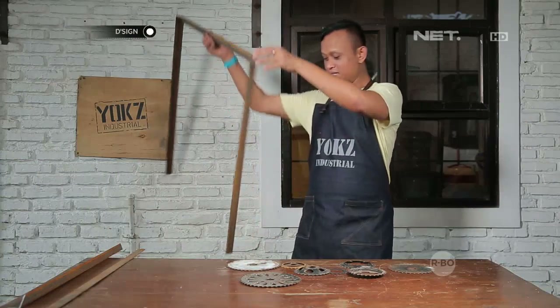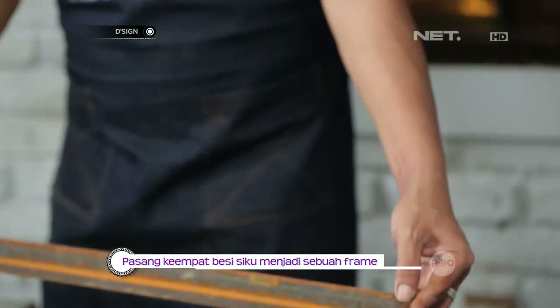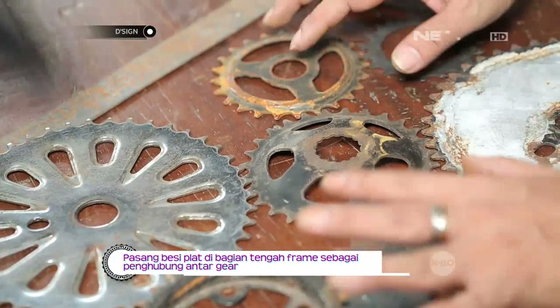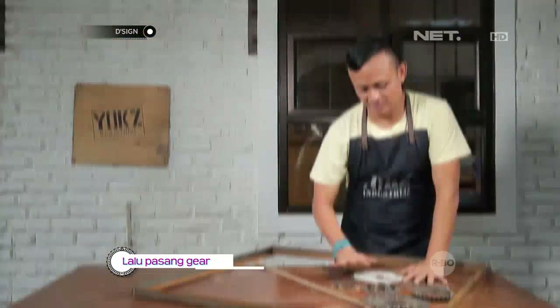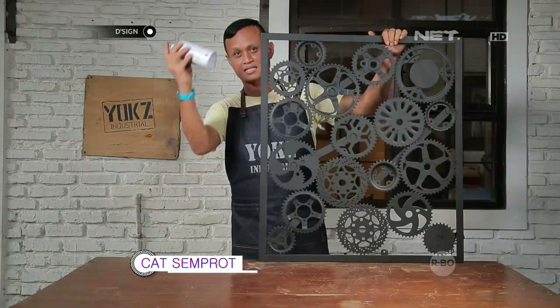Keempat bagian siku kita las, dan kita hubungkan dengan frame agar mereka tidak terlepas. Sebaiknya penempatan gear ini bisa ditempatkan secara acak — jadi tidak harus rapih. Sambung-sambungkan dan kita percantik dengan cat semprot.